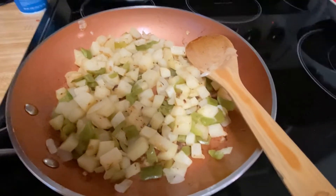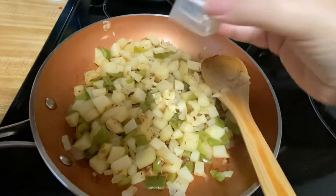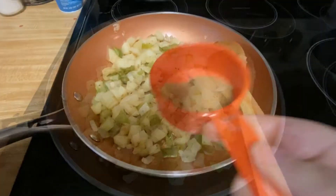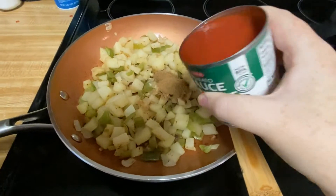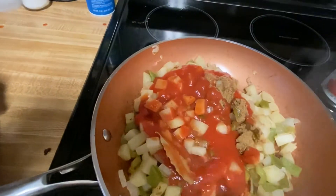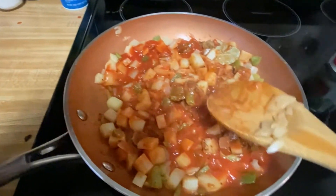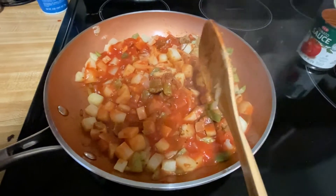Now that that is done I've lowered the heat. I'm gonna add two minced cloves of garlic, one teaspoon of coriander, one teaspoon of cumin, an eight ounce can of tomato sauce, and a bay leaf. We are just going to mix that and simmer it. This is gonna sit for 10 minutes on low heat with a lid and we will come back when that's done.